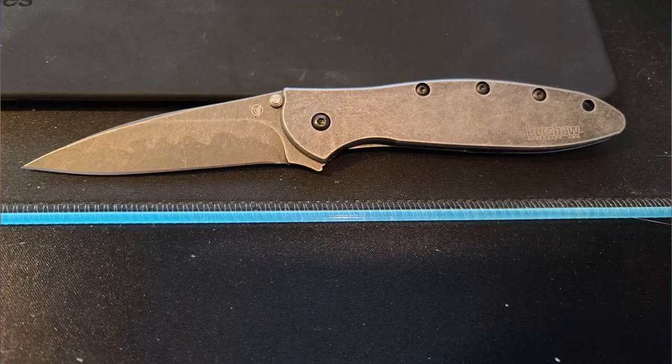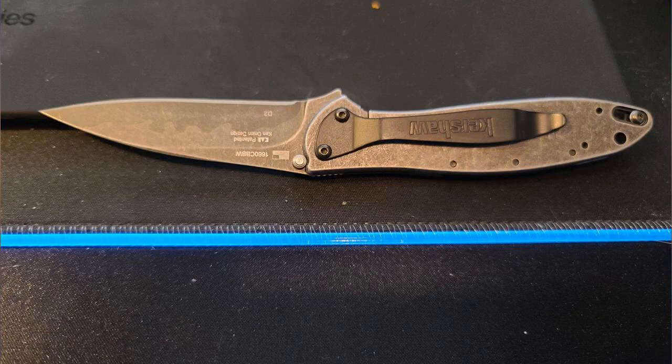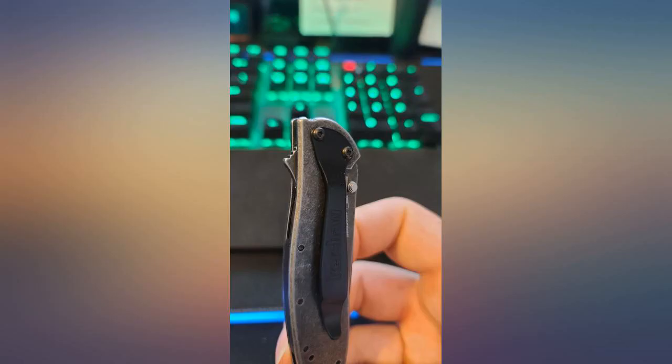Great knife, very sharp. It can push-cut paper when I received it. I like the black wash finish very much. Amazing knife, simply amazing.